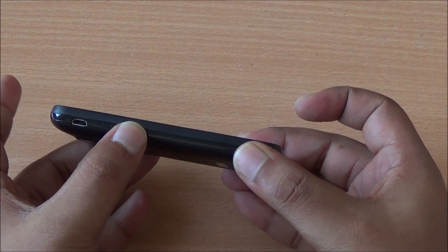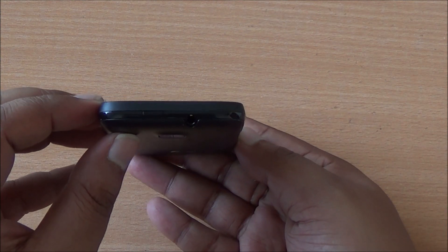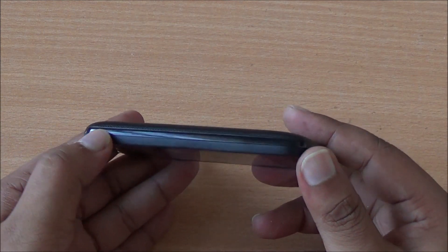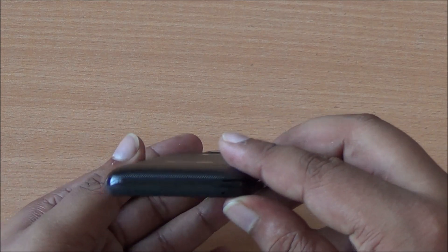On the left of the device you have the volume rocker which does seem sturdy, the micro USB data syncing and charging port at the top, a 3.5mm audio jack, as well as the power button which is a little difficult to press. On the right there's absolutely nothing, and you can notice the tri-tone finish — matte at the top, glossy at the bottom.